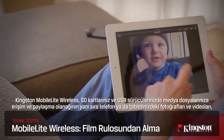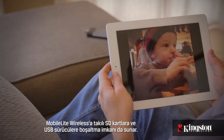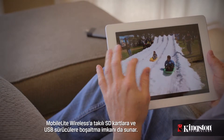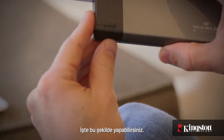Kingston's MobileLite Wireless not only allows you to access and share media from SD cards and USB drives to your mobile devices, but it also lets you wirelessly offload photos and videos from your phone or tablet to SD cards and USB drives connected to the MobileLite Wireless, freeing you up to shoot more videos and snap more photos. Here's how to do it.